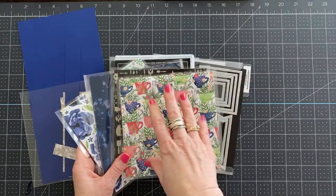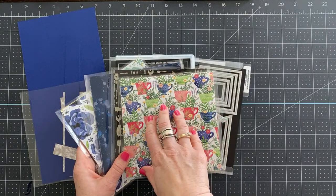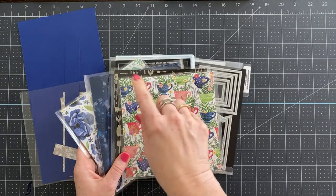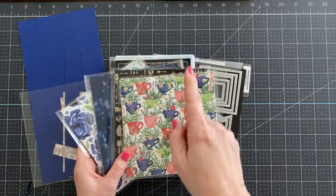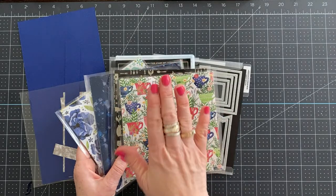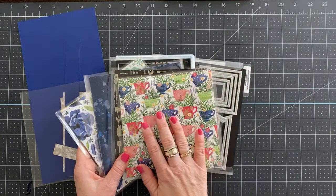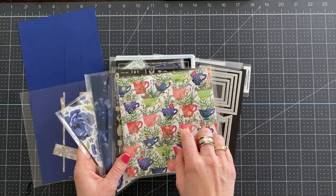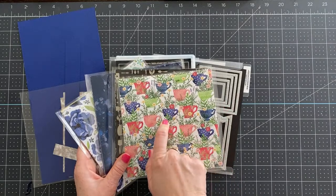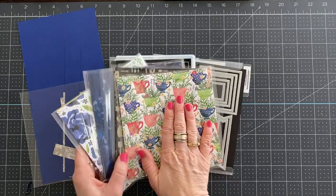Also today, if you place an order of $35 or more, you're going to get my April online card class free. You can either purchase it for $35 or you can place a $35 order and get it for free. There will be more information about that on my blog — paper party info is on my blog today, and my online card class information will go out later. That's an option as well.